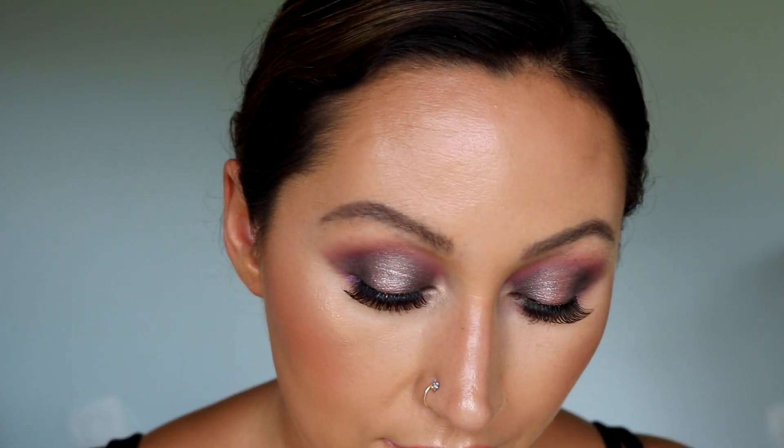I really, really like this look and the way that it turned out. Everything blended nicely, super pigmented. The palette is $34 — there's not that many shades, but I think the formula is really, really good, so I would definitely recommend it. I hope you guys enjoyed this tutorial, and if you did please subscribe. I hope to see you in my next one — bye guys!